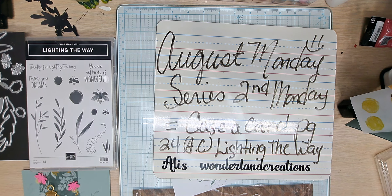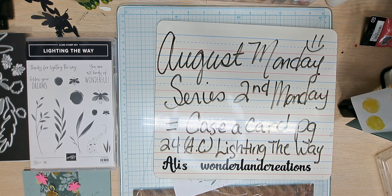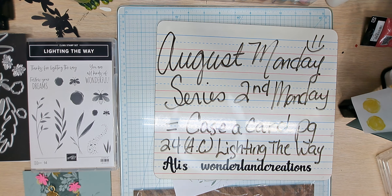Hello YouTube and welcome back to Allie's Wonderland Creations. I am Alice Serafin and I'm a Stampin' Up Demonstrator in the United States. Welcome everybody to my channel.